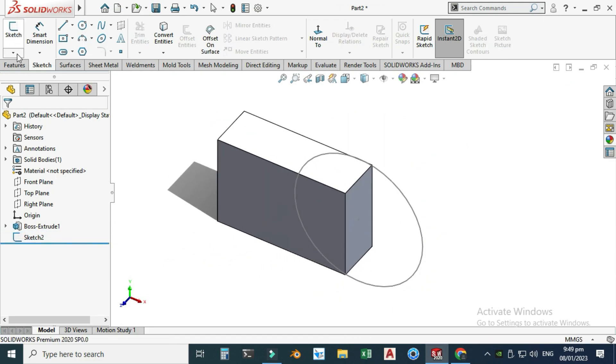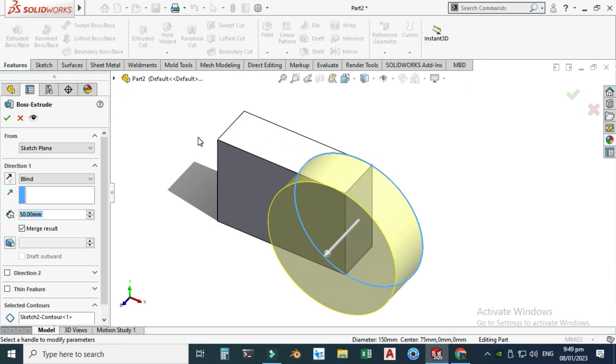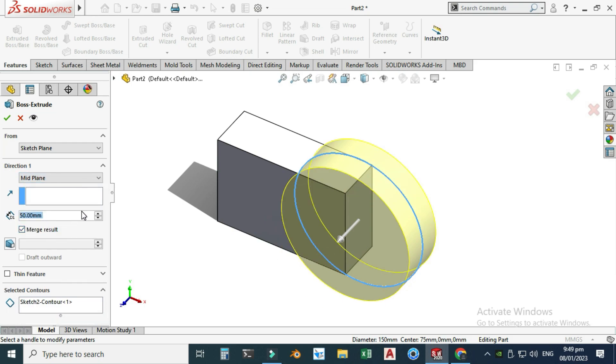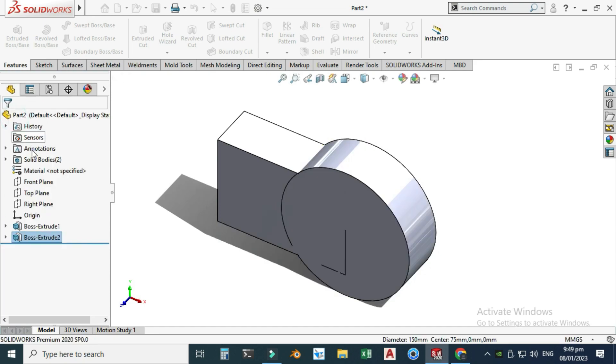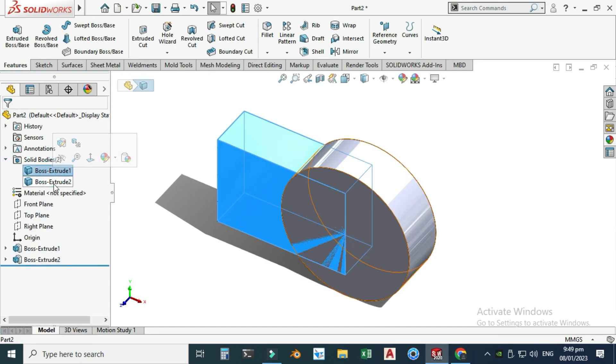I'll exit this sketch, rotate the model, and go to Features, Extruded Boss. I'll select this sketch, choose Mid Plane at 50 millimeters, and make sure to uncheck 'Merge Bodies' — otherwise SolidWorks will treat these two bodies as a single body. I'll select OK and now we have two solid bodies.